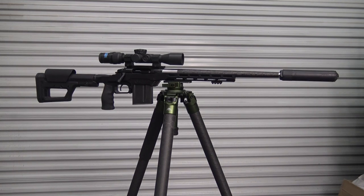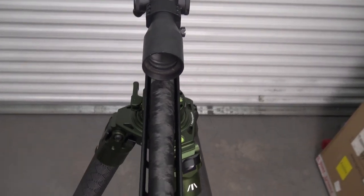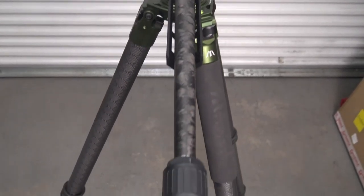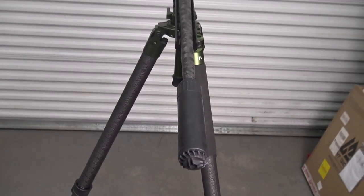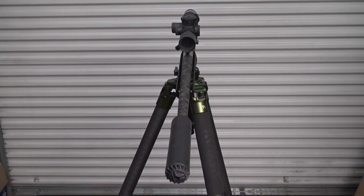Introducing the new bolt gun by Specialized Dynamics: the ACE. Its 18-inch Spade Composites carbon fiber barrel comes chambered in 22-250, 243, 22 Creedmoor, or 6 Creedmoor. The muzzle is threaded 5/8 by 24 to allow you to attach most any suppressor.